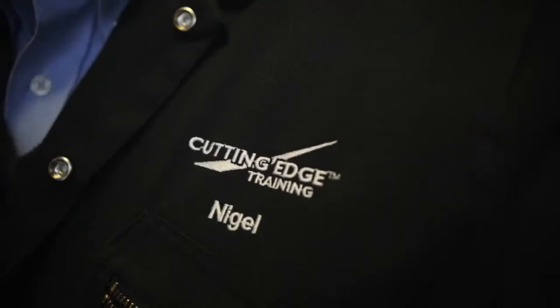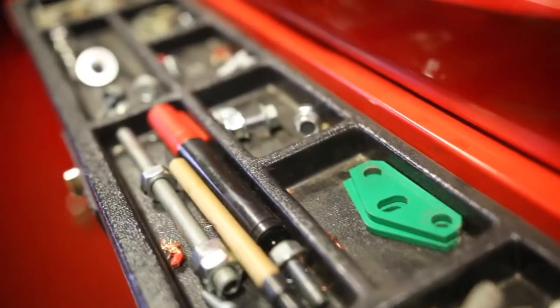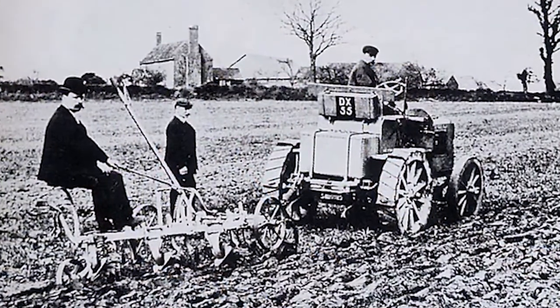Hello, I'm Nigel Church, product trainer for Cutting Edge Training, which is a division of Ransoms Jacobson Limited. Today we're looking at tractors, and my goodness, haven't they progressed since the early days of Harry Ferguson.